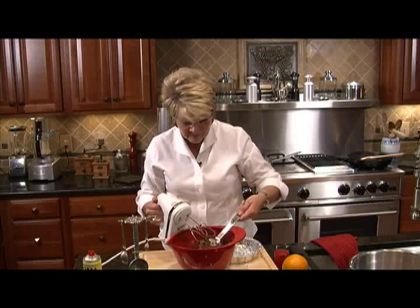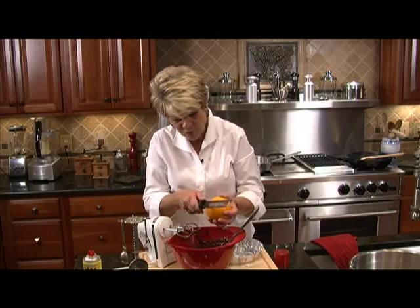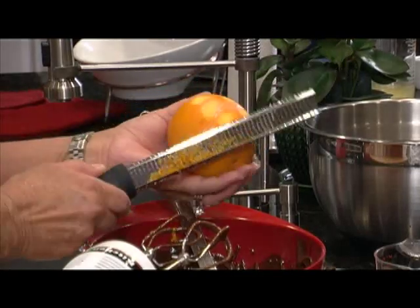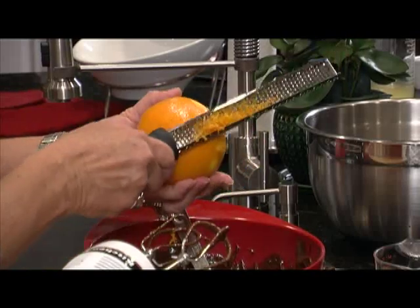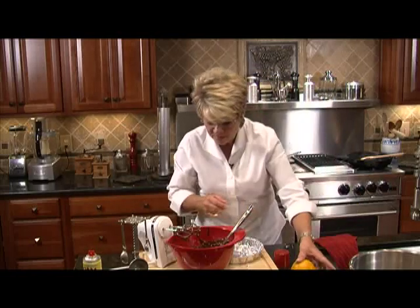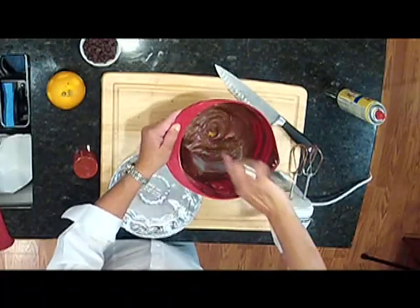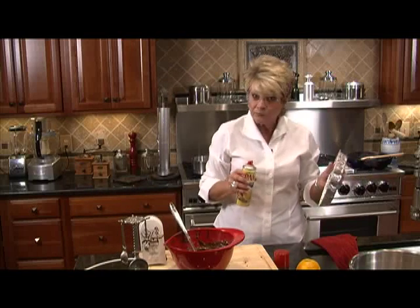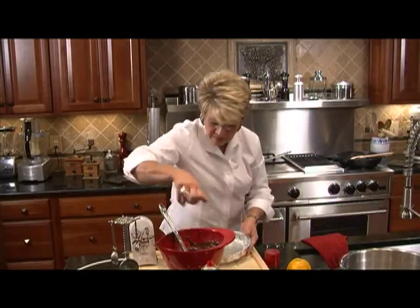Now for the orange part. You'll need a microplane, and make sure that you don't get the pith or the white part. We want about a teaspoon of orange peel — you can do it right over the bowl and you don't have to measure exactly. It can be a little more or a little less, but I love orange, so we're putting in at least a teaspoon. Don't use your mixer to incorporate the orange peel because it tends to stick to the spokes. Let's spray our nine-inch foil pan and put this in the oven at 350 for 20 minutes.